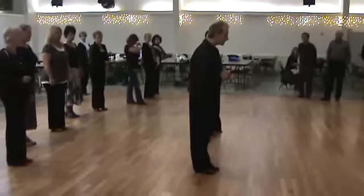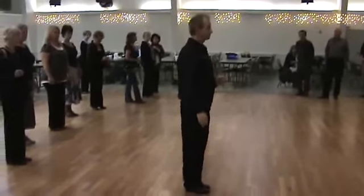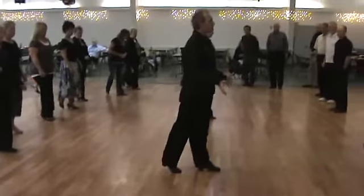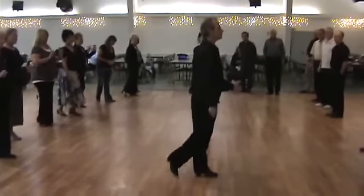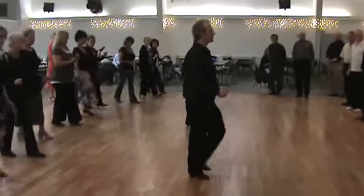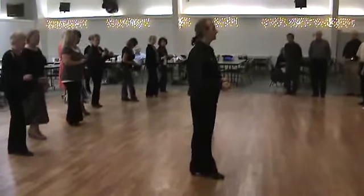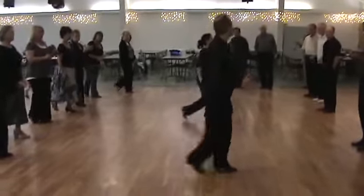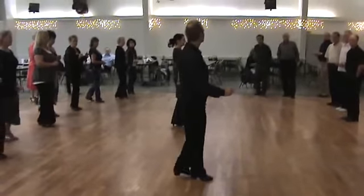Ladies, let's try your part from the top. Right foot free for the ladies. We're going to go one, two — kiss your partner. Use only the ball of your right foot: one, two, back, three. Left foot, one, two, three. It's one, two, kiss your partner — one, two, three — move one, two, three.